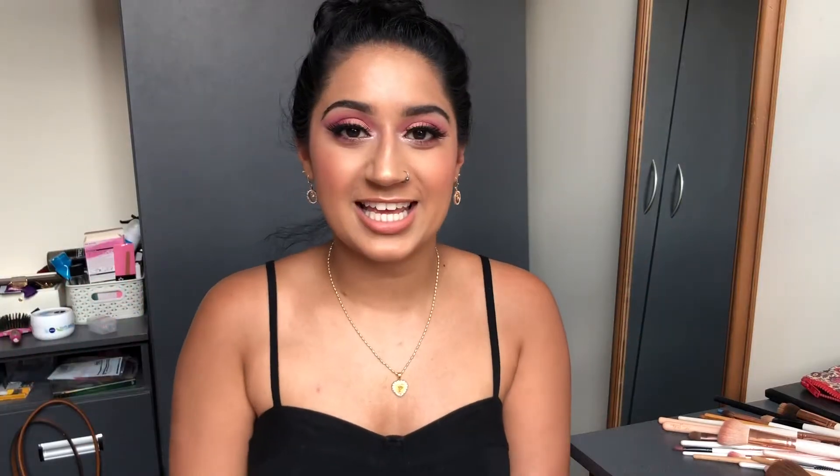That's it guys — this is the finished look! I hope you enjoyed watching today. Don't forget to like, comment and subscribe. Show me what you've decided to do for prom — send me a picture! I'd love to see your dress, shoes, and whether you have a date. You don't need one, but I'd absolutely love to see those looks. Thank you for watching and I'll see you in my next video!